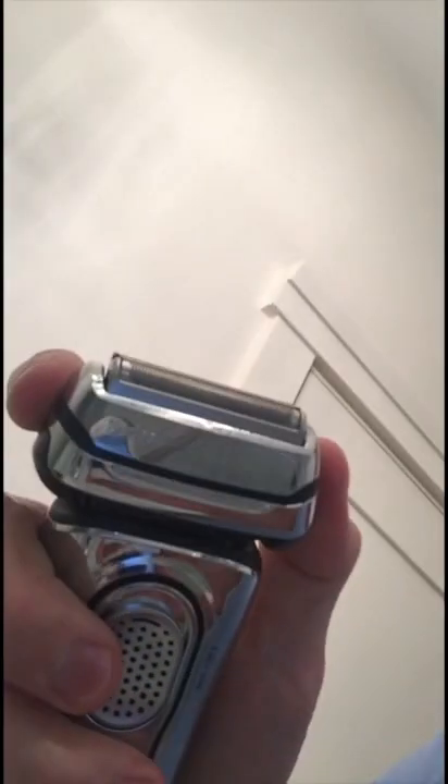Here's the razor — you flip it over to the wet side, so now it's locked into a certain spot. I'll do the same side as last time too.